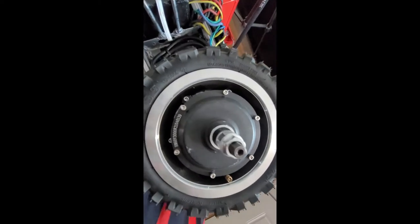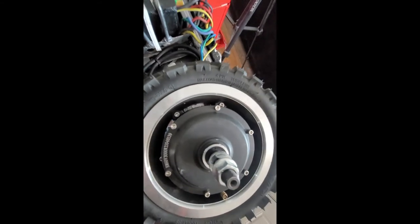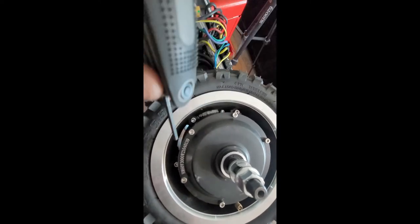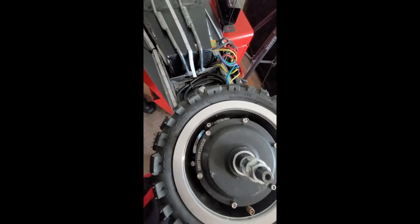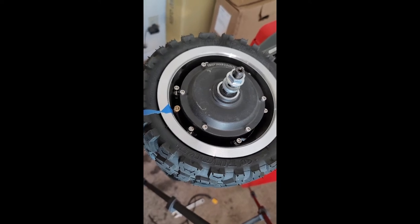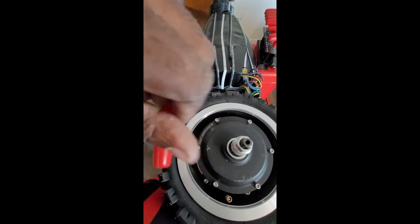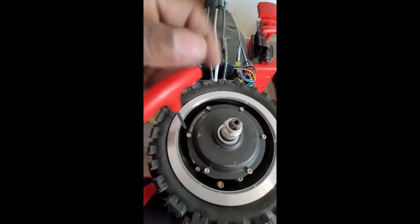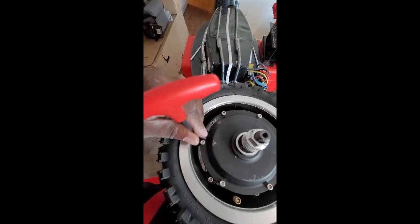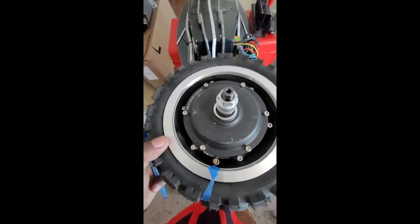There are two sets of allen screws — there's one further down at the bottom and one on the top. I'm going to try to go for the ones in the middle. I just marked the tire so we can mark it with the stem valve. It looks like it's a four-millimeter allen key — they appear to be coming out pretty easily. Got all the screws loose.